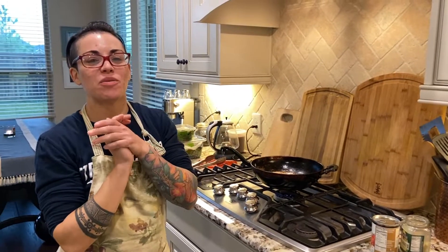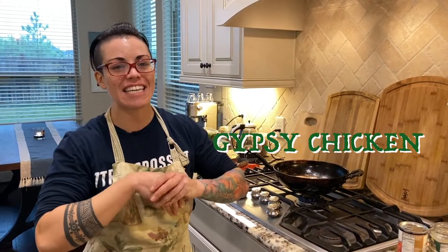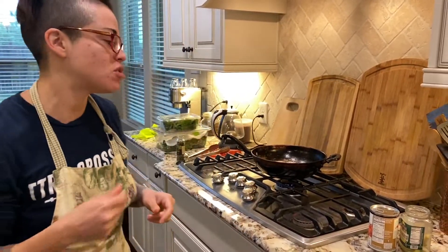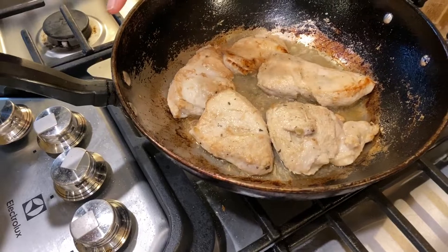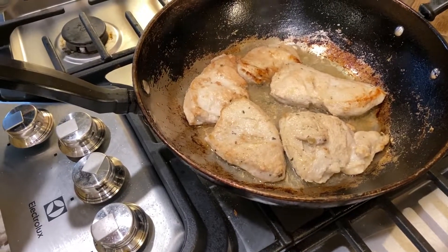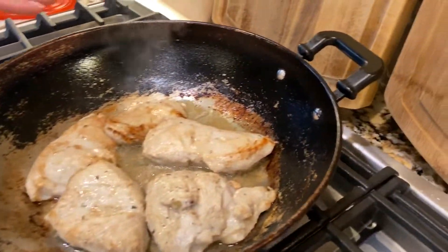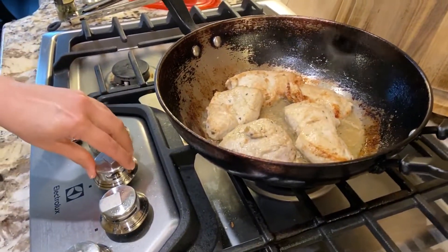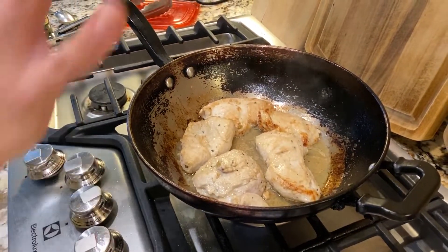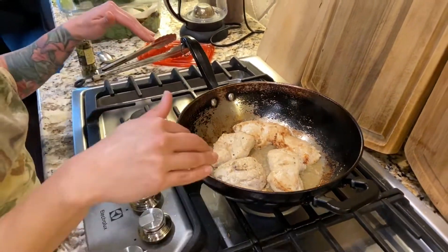Hey guys, welcome to my kitchen! We are doing gypsy chicken today. I figured you might be getting sick of takeout or looking for fun, healthy, easy recipes. This is chicken breast — it's been marinating in Italian dressing, just regular Italian dressing, for about two days now because I've been meaning to make this for dinner.